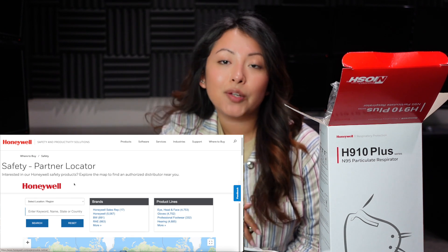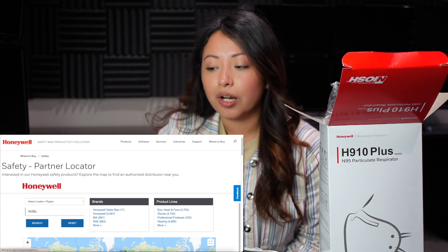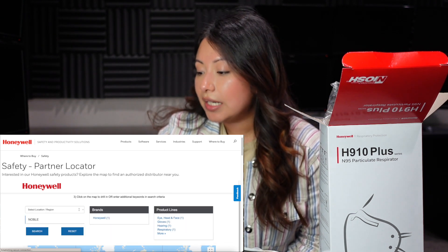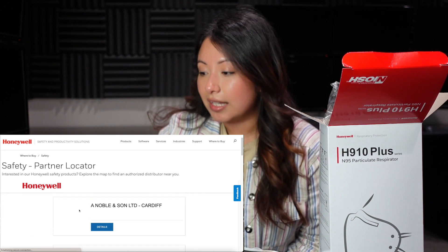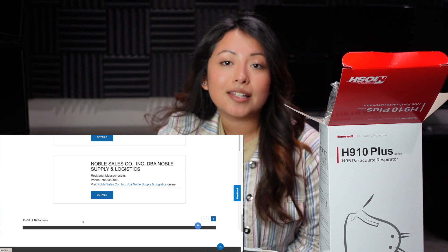Honeywell has a website where you can see the partner locator, and I also put this link down below if you guys want to see all of their partners. If you scroll down and search for any keywords — I searched for the word Noble — I scrolled all the way down and I believe that this is the reseller, Noble Sales. So this is an authorized seller.